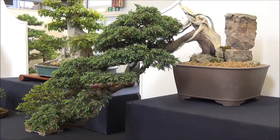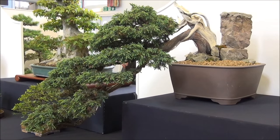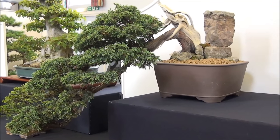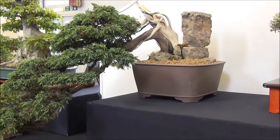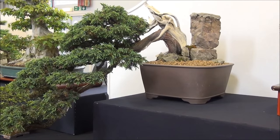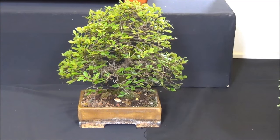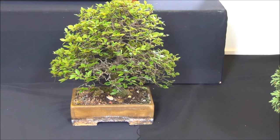Next to it is a juniper — again a very, very beautiful tree with shari and rocks in the pot to balance it, overall a very nice tree. And this is a small Chinese Elm — again very well formed canopy. It's very small but it's a miniature version of the great big trees you see in the meadows.